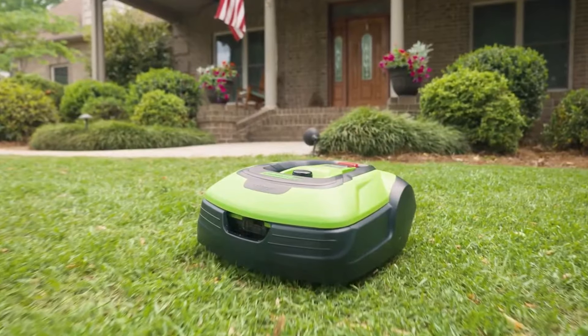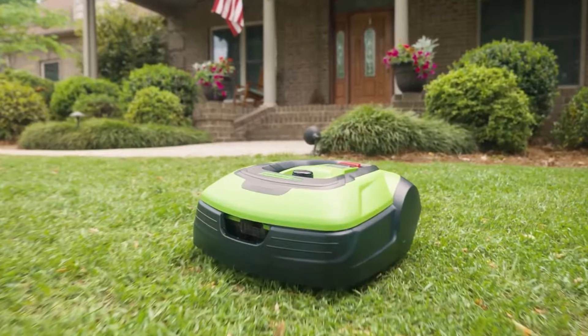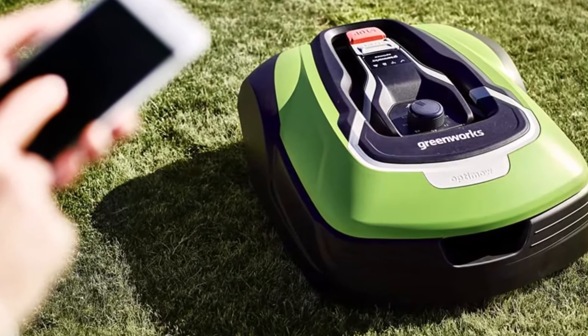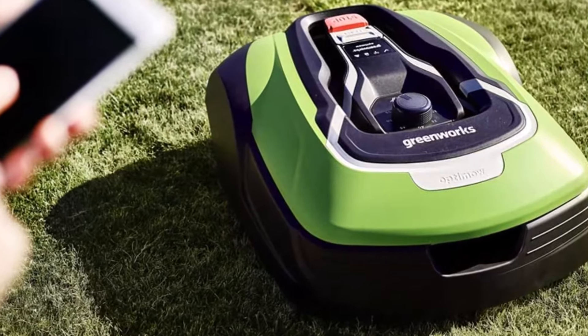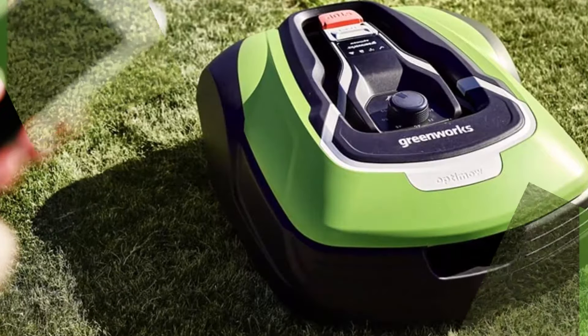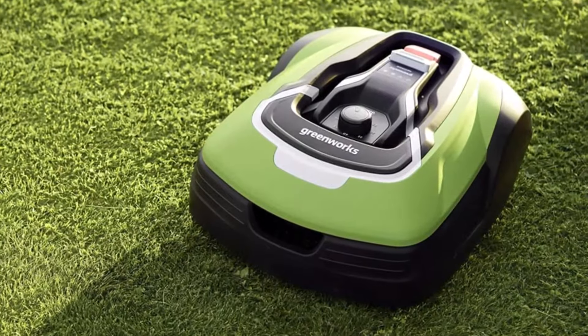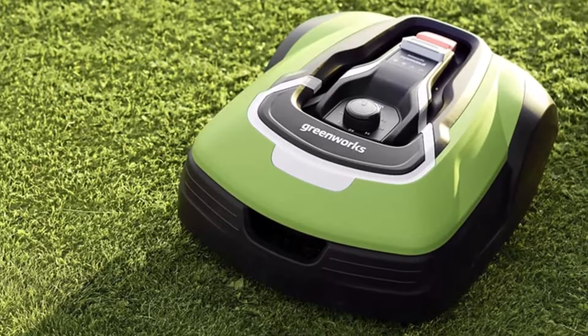The Greenworks Pro Optimo 50H is designed with efficiency in mind. It features an intelligent mowing pattern that ensures complete coverage of your lawn, leaving no missed spots. The mower also mulches the grass clippings, returning valuable nutrients back to the soil, resulting in a healthier and greener lawn.